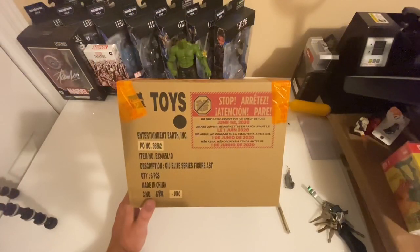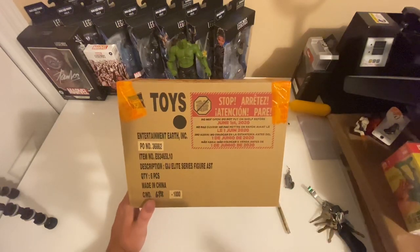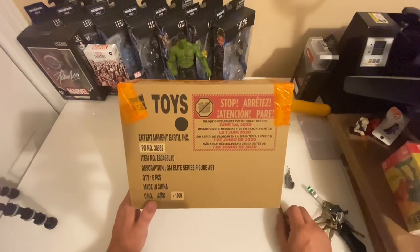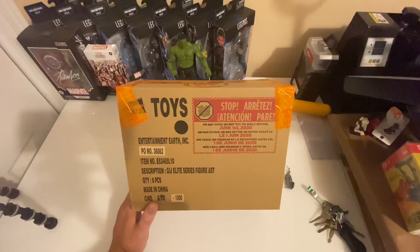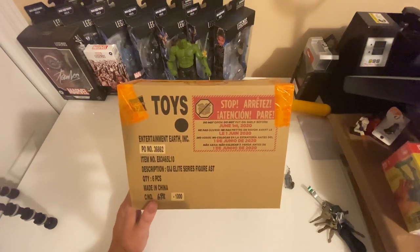And here we have them — the sealed Hasbro case. Elite Series Figure Assortment, G.I. Joe. That's a little odd. The box says Elite Series, but this is actually the Classified Series, or at least that's what it's put out there to be.